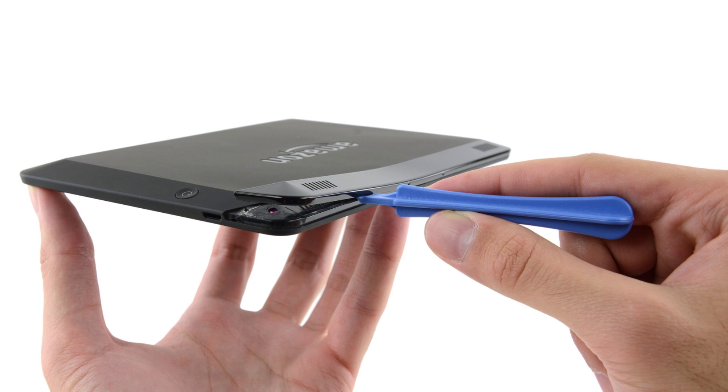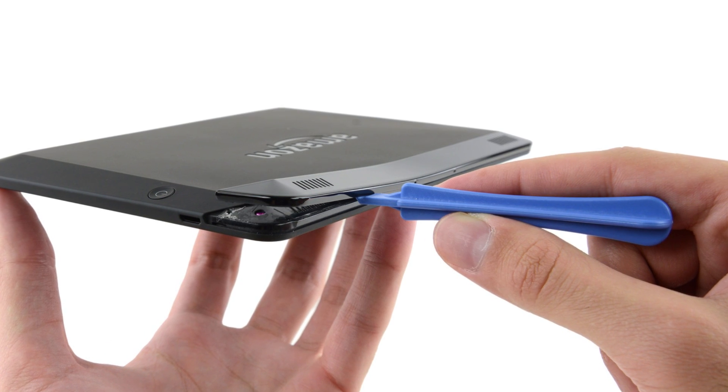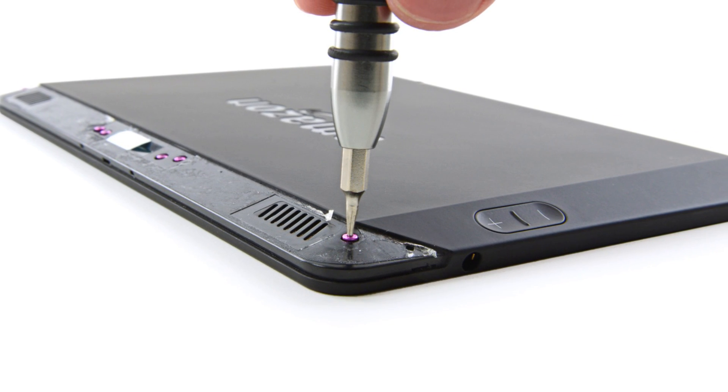The Kindle was less than agreeable when we went to open it. Using our opening tool to take off the partial plastic bezel covering the screws, we discovered it was also glued on. Boo, Amazon, not cool. When we finally do get to the screws, we take a moment to be excited about the fact that they are magenta. But that won't stop us from taking them out.